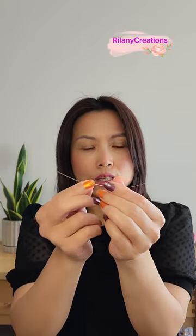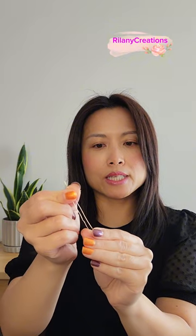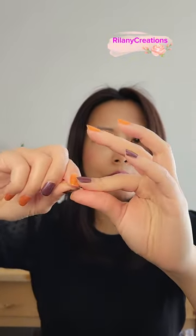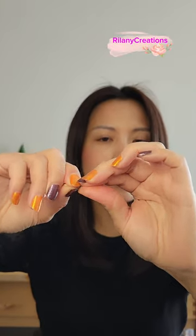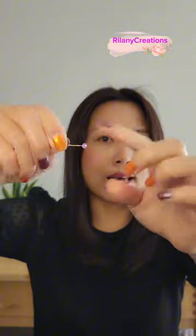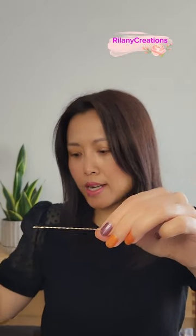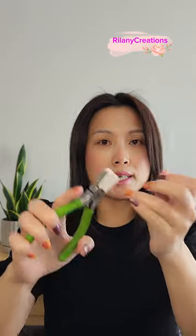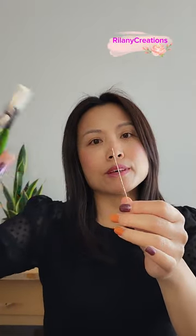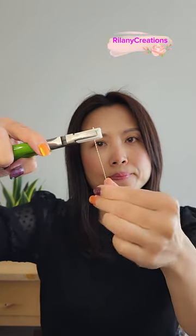Now take the six-inch 26-gauge wire and place one small purple bead in the middle of the wire — try to get it as centered as possible. Use your nails to close the wire around it and then twist the wire to lock that crystal in place. I start with my hands and then use the smooth tool to hold the end tight and twist.